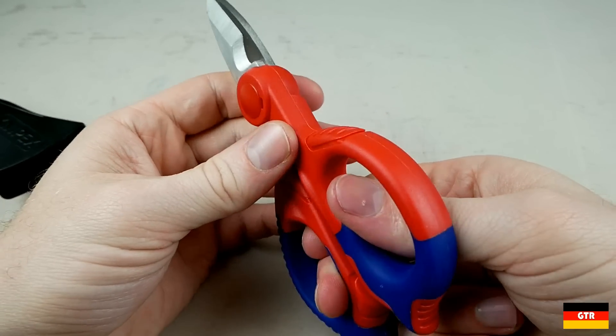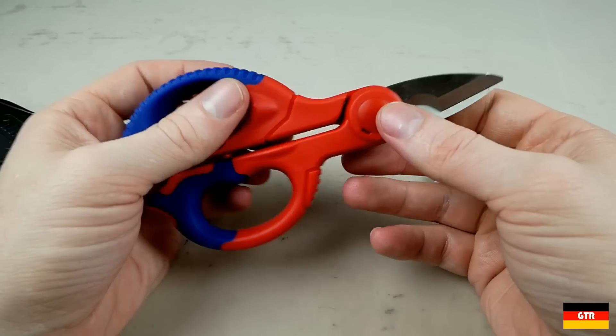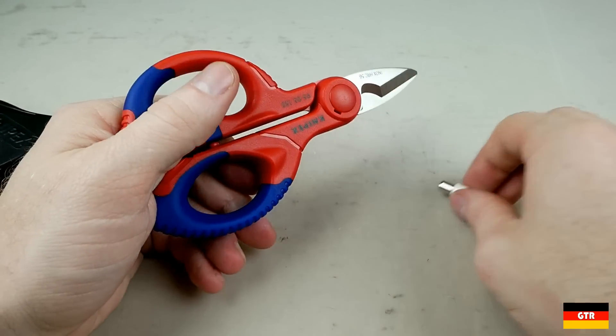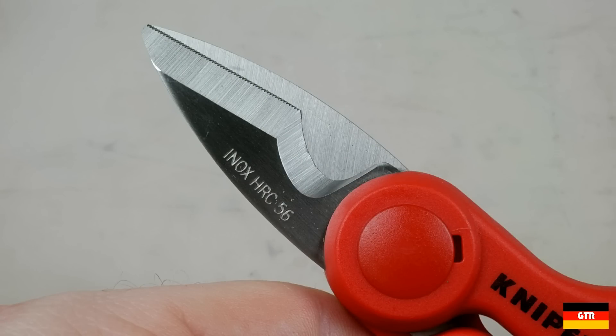As noted in the catalog, the blades are made from a stainless steel alloy with a Rockwell hardness of 56 HRC. This is the hardness you would typically see on the jaws of a standard pair of pliers, so these are definitely not intended to cut anything harder than copper or aluminum. Cutting steel wire would be a good way to dull these pretty fast.